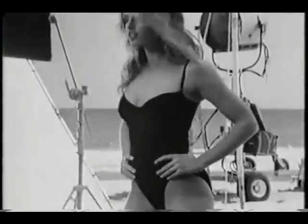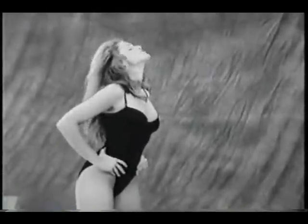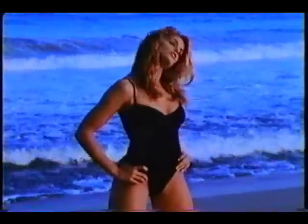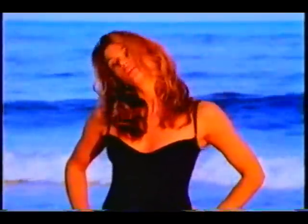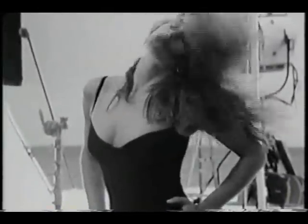Hands on the waist, head up and down — warm up the neck. Now head side to side. Turn head side to side, looking over the shoulder. Head rolls for six. Just be careful not to push too hard. And the other way.